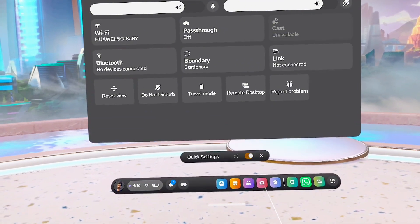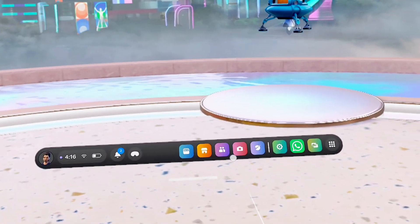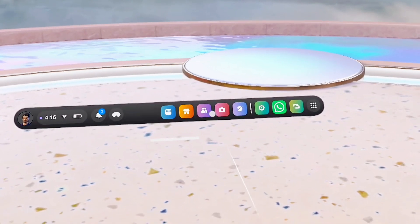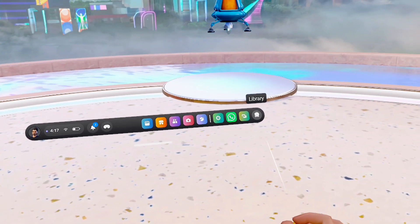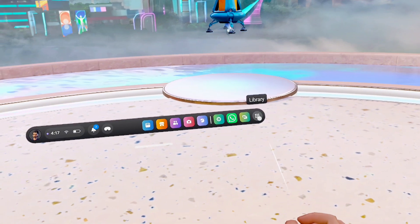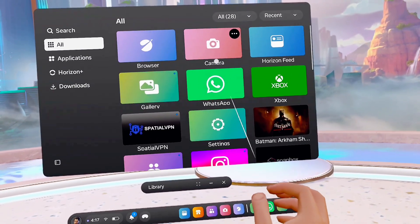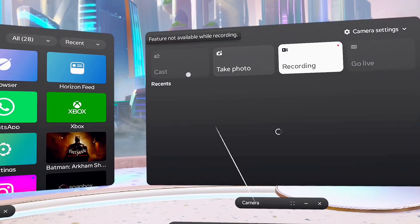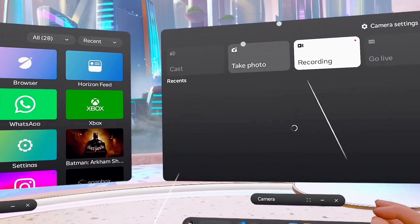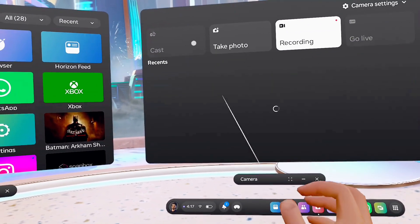Once both devices are on the same network, on your MetaQuest 3S or MetaQuest 3, click on the camera icon. If you don't find it there, go to your MetaQuest library and you should find the camera app. Once you tap on it, you'll see the option to cast. Note: because I'm currently screen mirroring, I cannot click the cast option here.